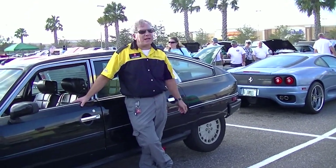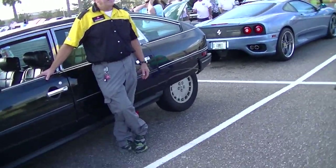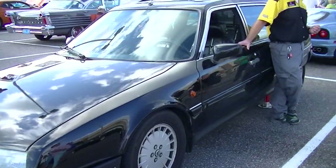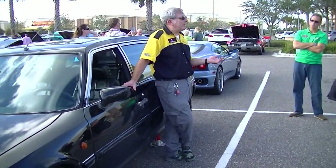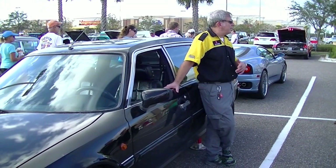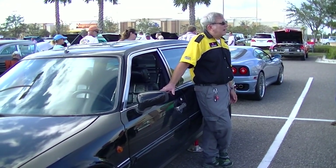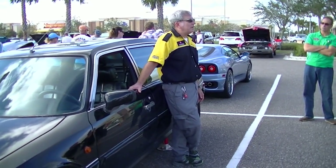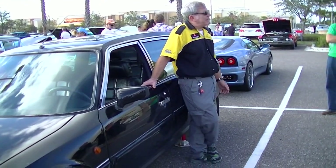For example, you'll notice it has European headlights. In the 1980s, we still had those sealed-beam headlight laws in the United States — we were way behind the Europeans. But we don't have those laws anymore, so it's perfectly legal to put the European lights back. It still has its charcoal canister, which was required to be installed when it was imported.